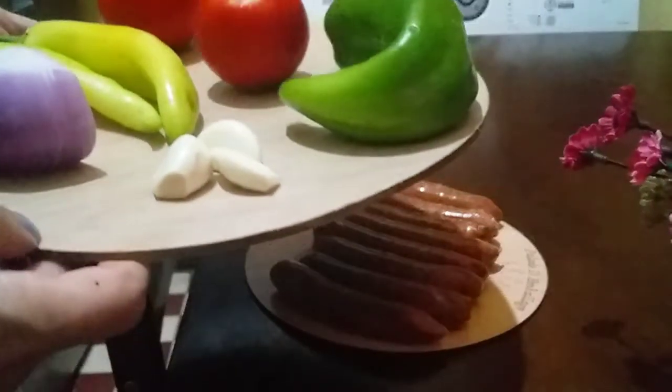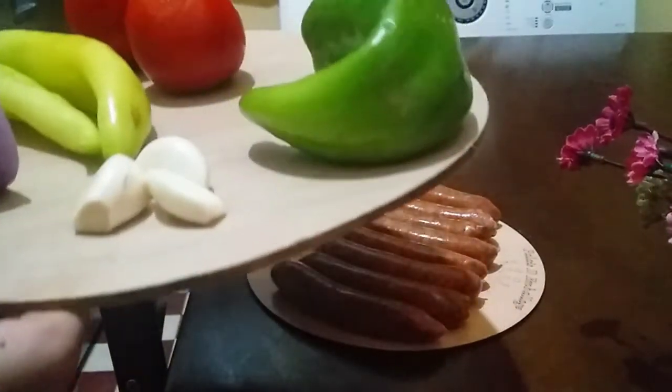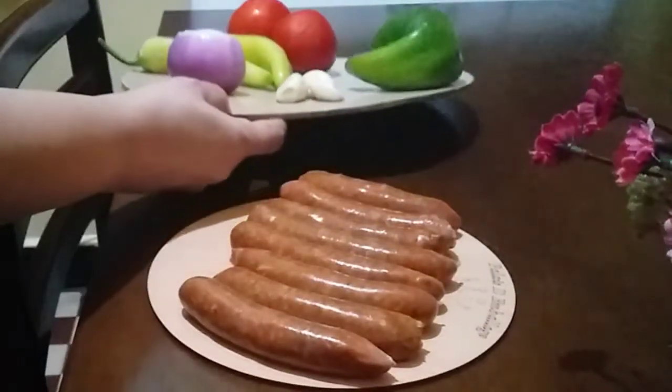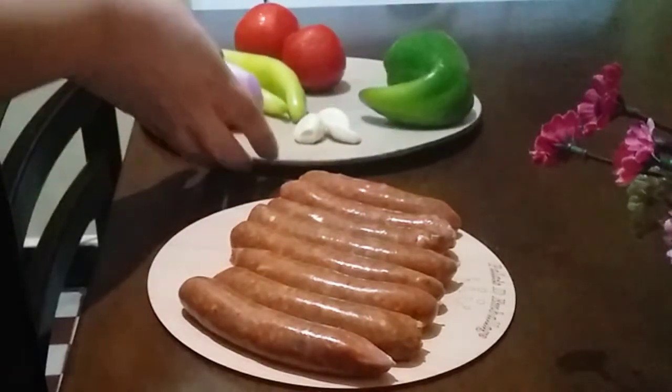Today I am making a video about the meal. I am preparing burgers with vegetables. Usually we just eat burgers as a meal for one day, but in reality we can make a complete meal. I have a whole meal here. There is also a chicken with couscous.